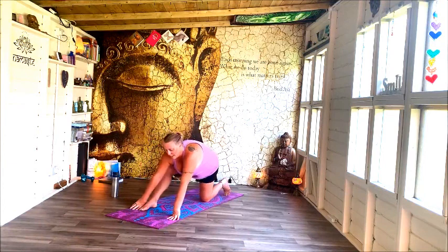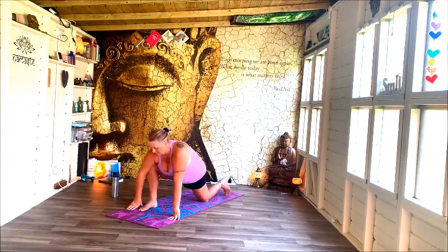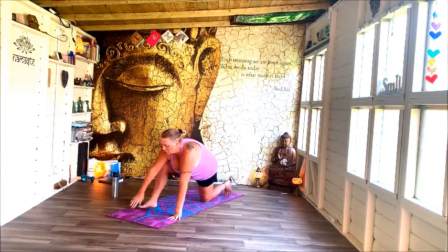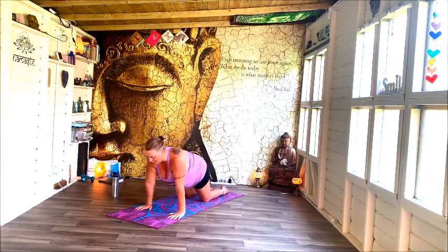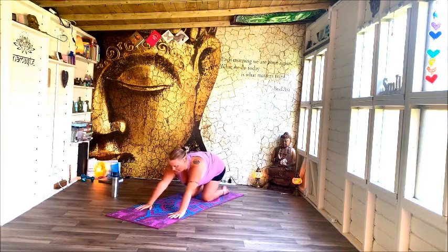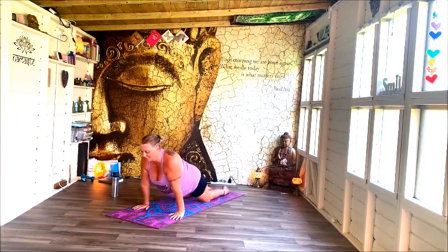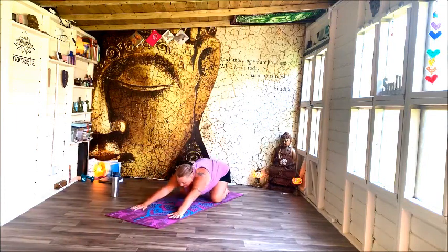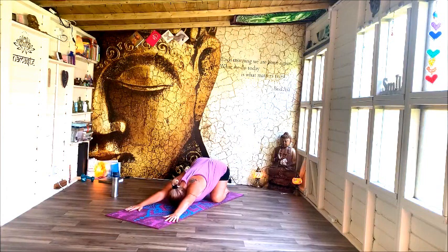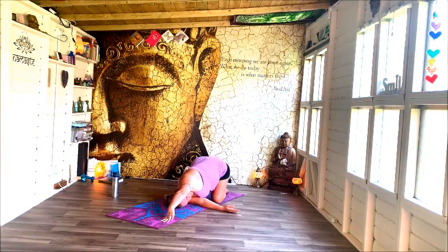Drop the knee down and just work on that front leg, opening and releasing. Rocking forwards and back — keep that going. Think about working into the arms and the belly. Rolling through, pushing out. And then sit back into pose of a child. Taking that left arm to the side.